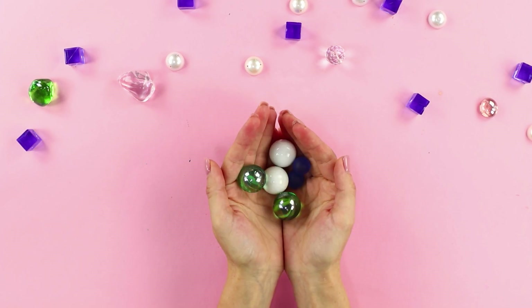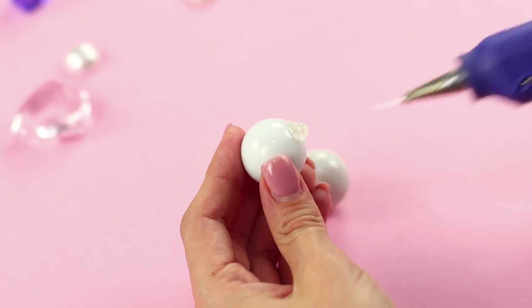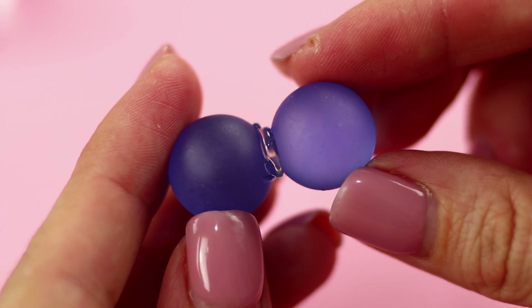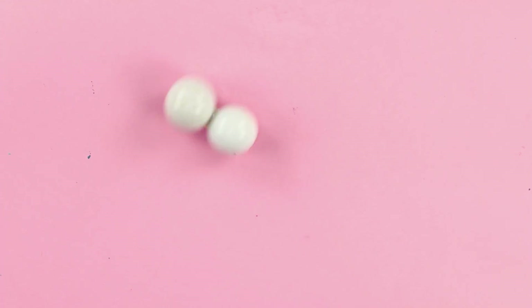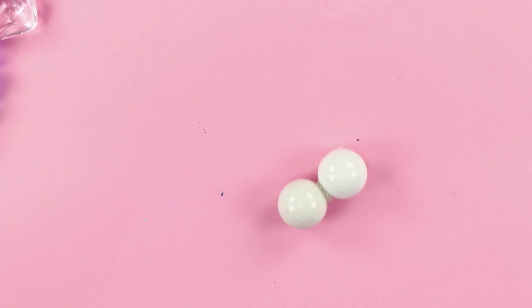Now we will show you what you can make out of glass balls! Hot glue the balls together. Wait until the glue dries. Roll the balls on a flat surface. Look — it spins like a top! Or like a fidget spinner! Let's do it! Fast and easy!